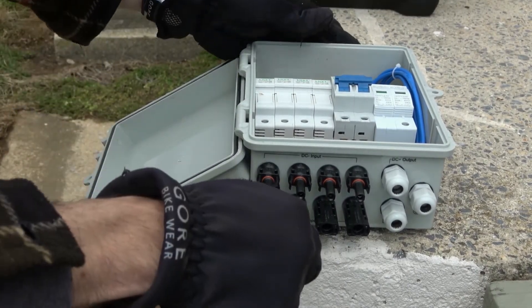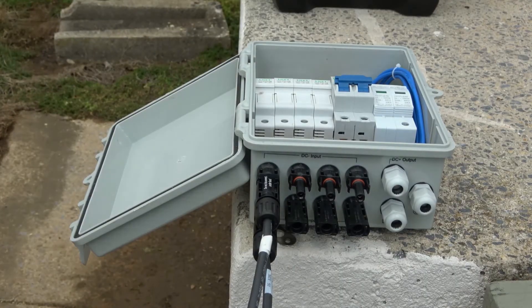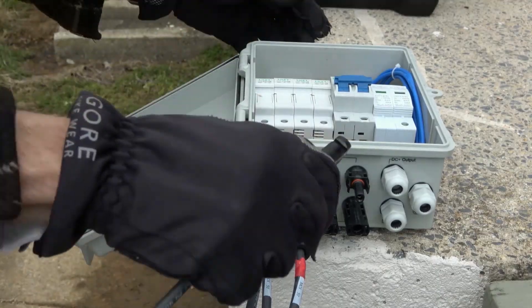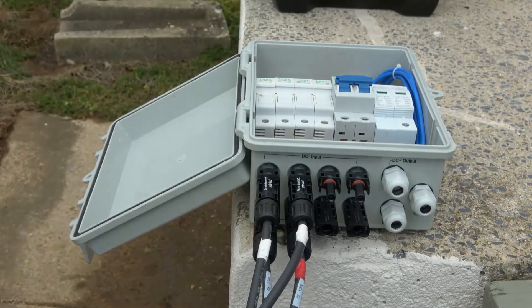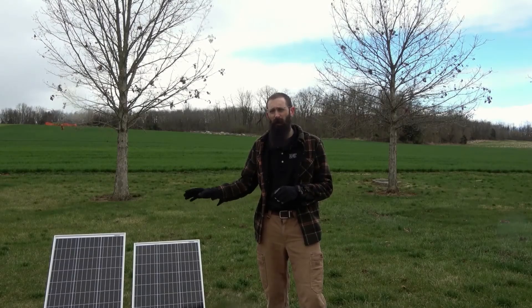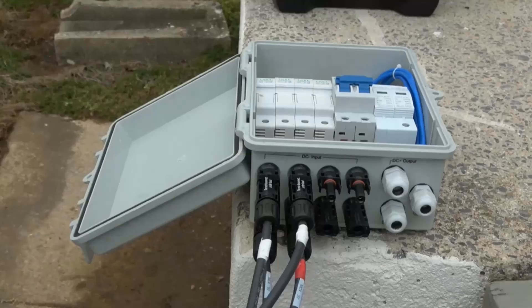With the panels covered, we'll complete the wiring within the box. We'll start by connecting the positive and negative line coming from the first solar panel to their corresponding connectors installed on the side of the electrical box. You could also use strain relief to pass through each wire. We'll do the same with the second solar panel, connecting the positive and negative from the panel to the corresponding connectors on the side of this box. The leads from both solar panels are now securely connected to the electrical system within the enclosure. You may need some extension wire if any of your leads are too short to reach the combiner box.